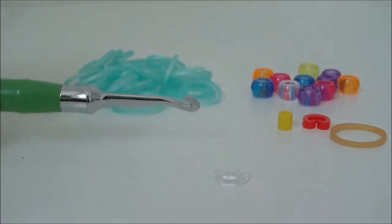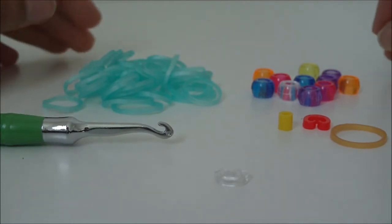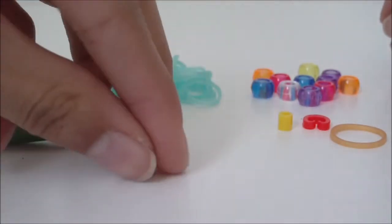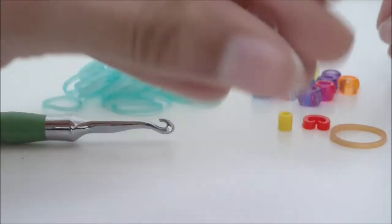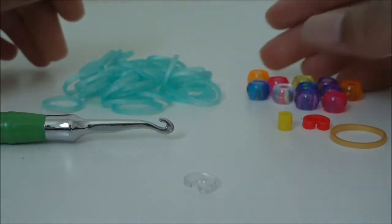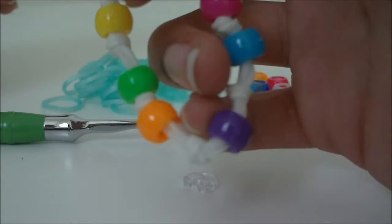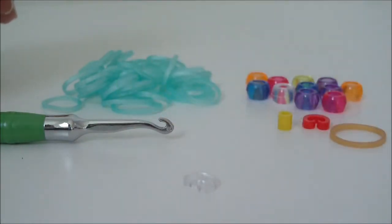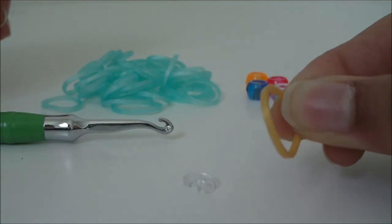To make this bracelet, you will need your hook — any hook will work. You will also need a clip; I'm going to be using a C-clip, but any clip that is for rubber band bracelets will work as well. You will also need beads. To make the Molecule Bracelet you will need beads, but if you do not have beads, you could also use rubber bands and I'll be showing you how.